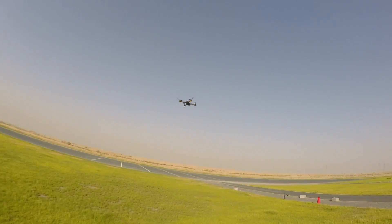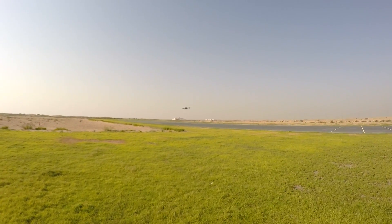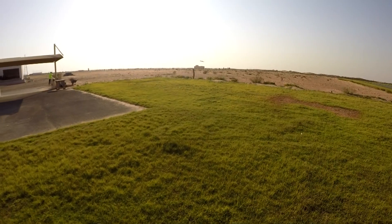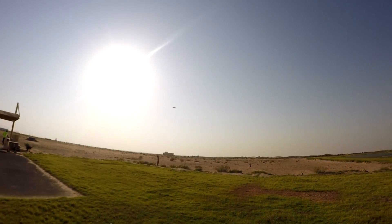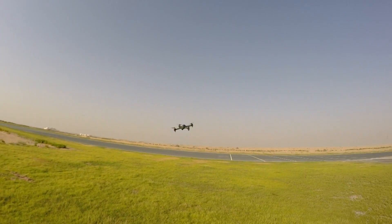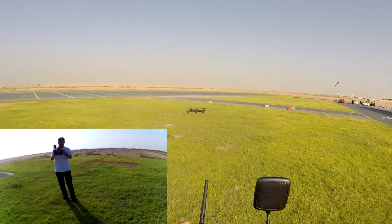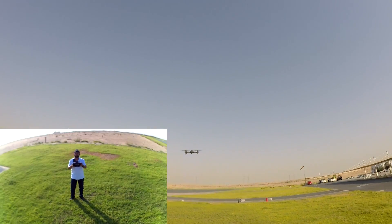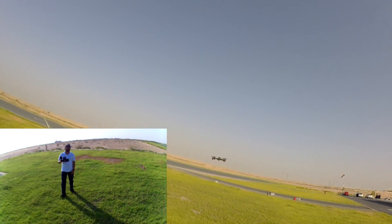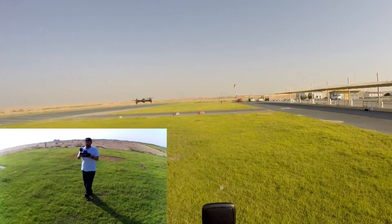I'm having fun flying it around — it's really nice. Let me try the follow me mode. I hope my GoPro is still recording. I'll put it in GPS mode facing into the wind, and start recording so you can see the footage now. Come on, hold the position please.